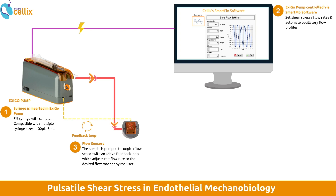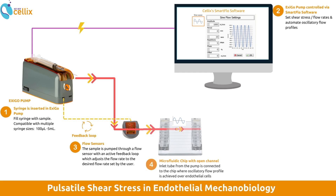Next, the sample in the syringe is pumped through a flow sensor, which monitors the shear stress and flow rate patterns and adjusts them to your use case. The sample makes its way through the microfluidics chip, where the sample can interact over the endothelial cells with your flow profile — for example, in an oscillating flow pattern.